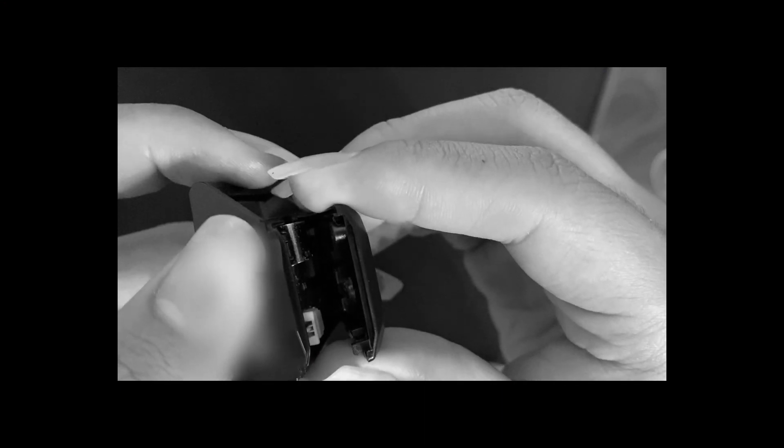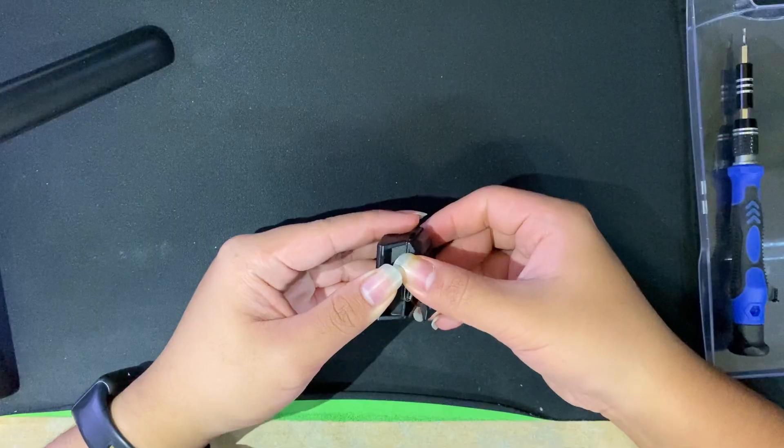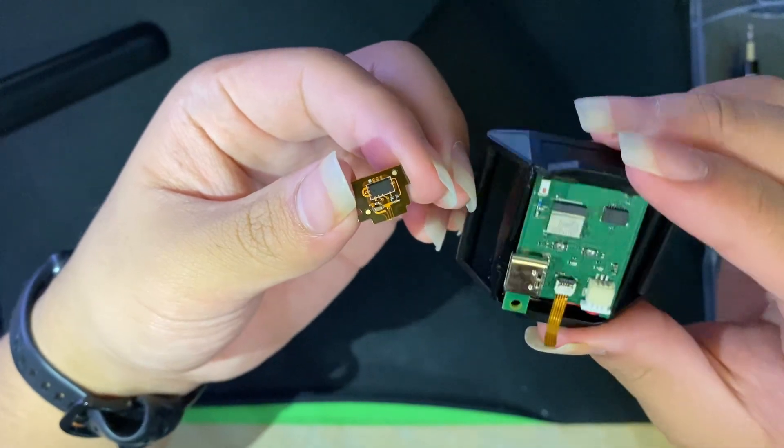I'm watching out for any other clips or cables I may accidentally break, which doesn't end well for me later. Oops. I kinda broke something.